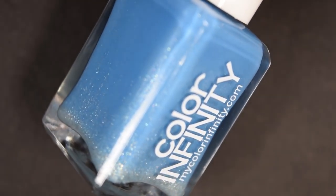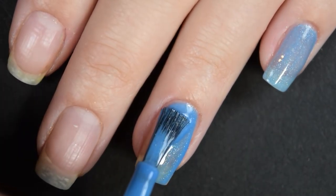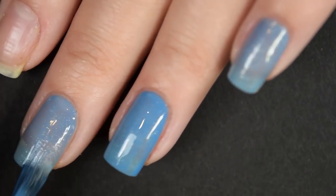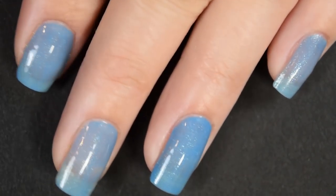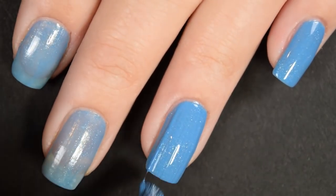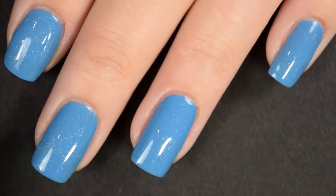Up next we have Blue Macaw, described as a medium sky blue packed with gold, green, and purple shimmer. Here's our first coat of Blue Macaw. This one also has a nice formula — easy to use, easy to work with, no running or pooling. I did a little bit of a thicker coat on my ring finger, but if you work in thinner coats it's going to be a little bit more sheer. I am going to build this up with two coats today, but depending on your application you may need three. This one builds up nicely in two coats for me. It dries decently glossy on its own, but you will want a top coat to keep it on for more than a couple hours. No staining here either. So there's two coats.